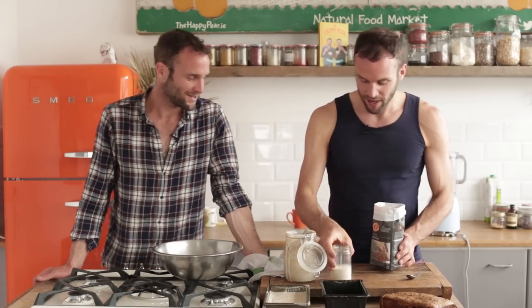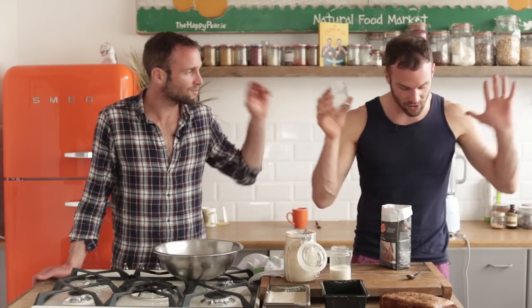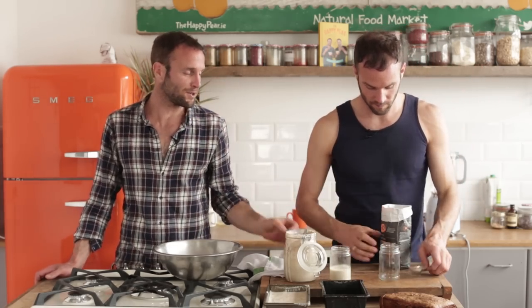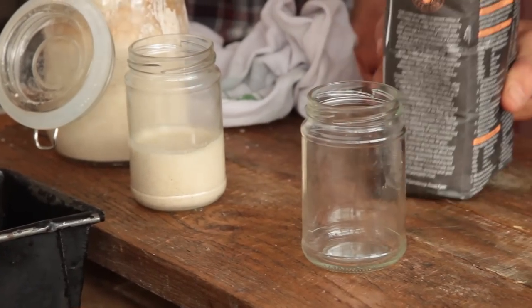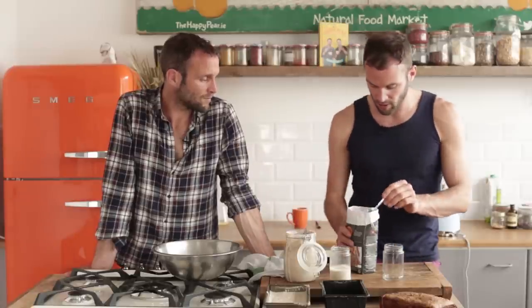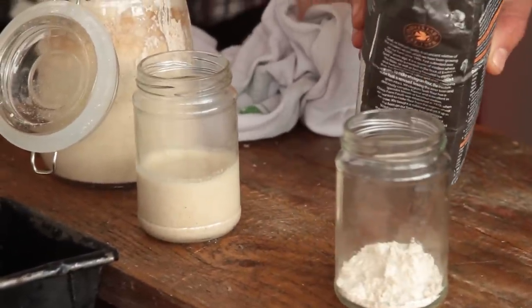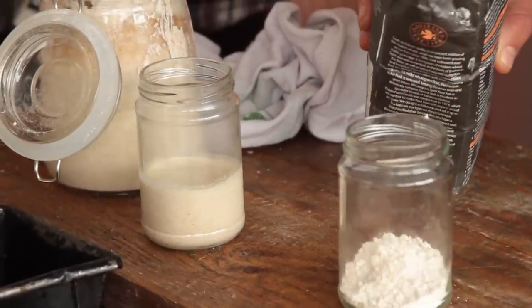Let's call her Ursula, in honour of Oliver. So this is how I will make a mother culture from scratch — for anyone interested in sourdough. You get a jam jar, any type of old jar you have, and whatever flour you want. I'm using 100% wholemeal spelt. You could use 100% wholemeal wheat, 100% wholemeal rye, or even white flour if you prefer.